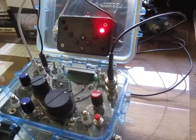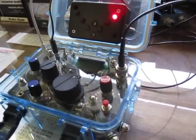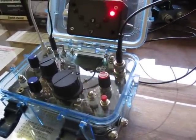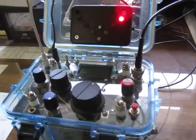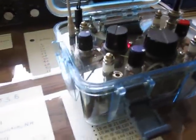Hello, my name is Hans, W1JSB, and this is my most recent Radio Set Go project. This one is for the 20 meter band and is basically a Small Wonders Lab SW20 with some modifications and enhancements.